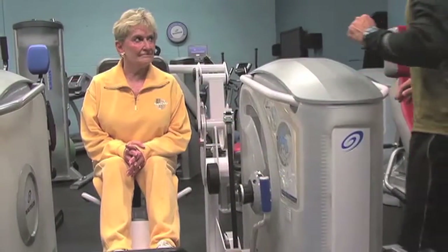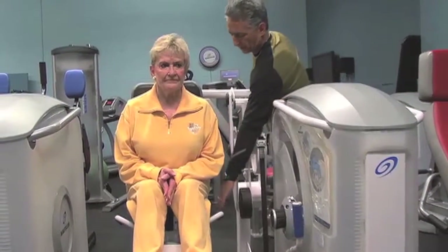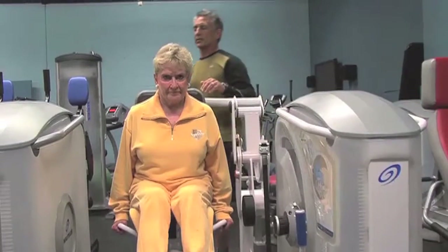I'm going to ask Nancy to use the same protocol on the next machine as she performed on the leg press — a slow, controlled concentric. Why don't you grasp these handles here, Nancy? Slow, controlled concentric — let's go backwards.